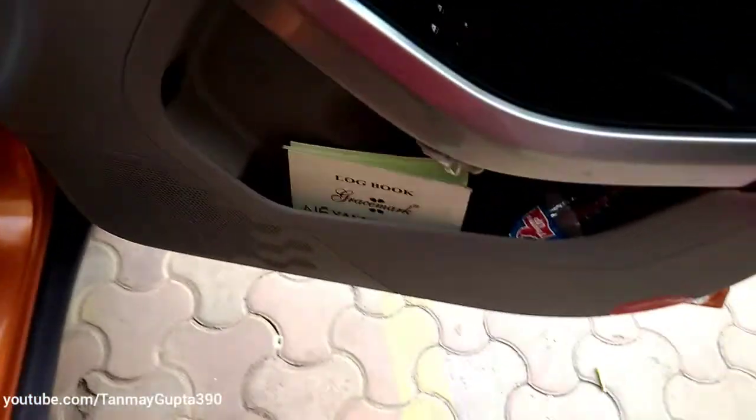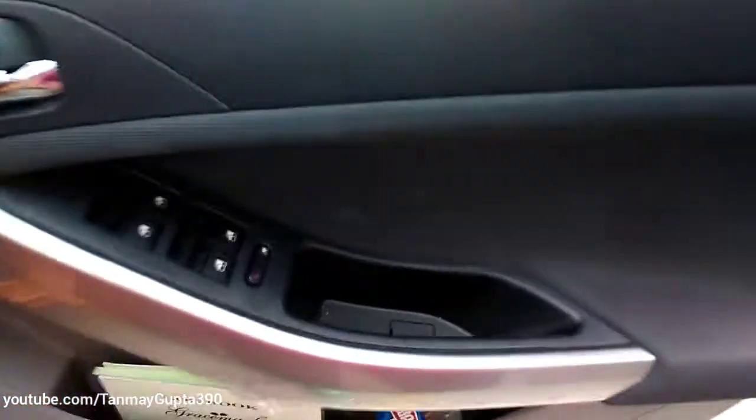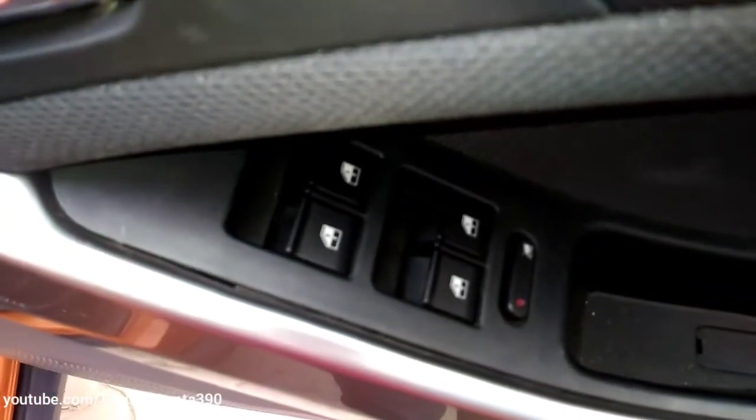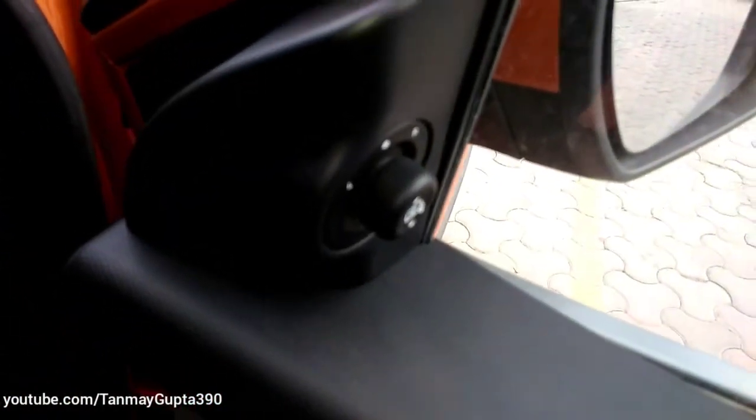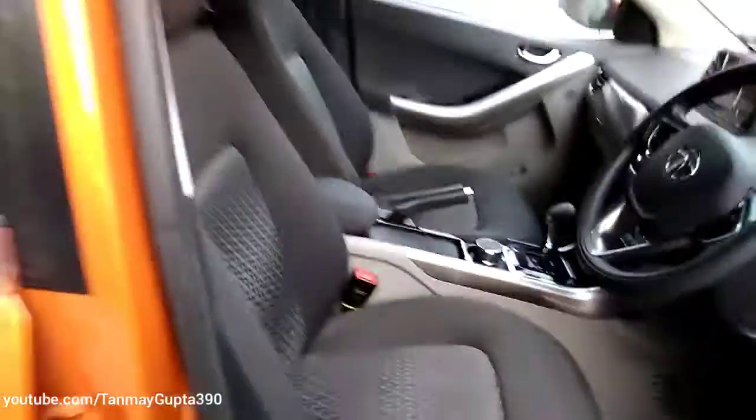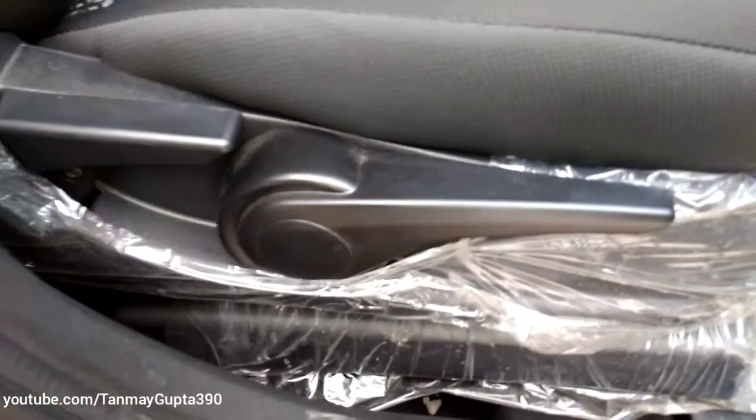Now let's open the front driver's side door. We get the same black and beige finish over here with some brushed aluminium inserts, and these are the switch gears. This is the electrically adjustable ORVM. These are the front seats — we get a height adjuster over here.